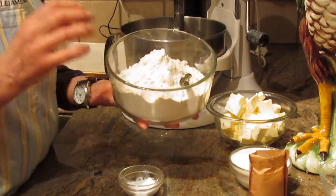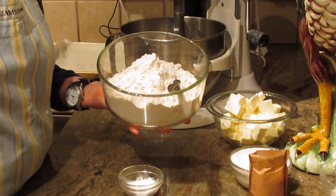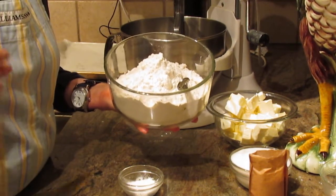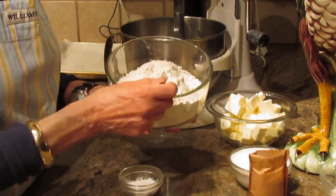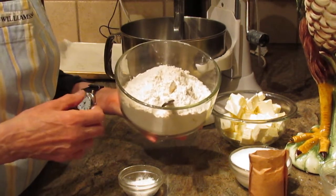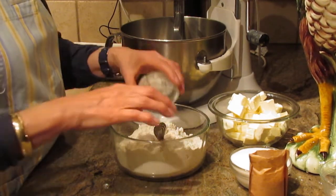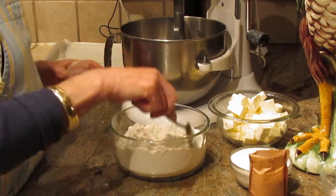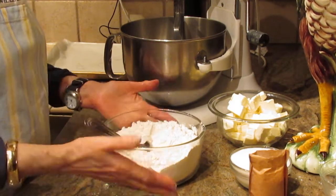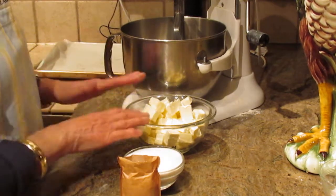Let's start with the dry ingredients. There are three and a half cups of all-purpose flour. By the way, I no longer list ingredients in the recipe because so many people have taken my work and put it on different sites, so I'll go slowly enough that you can write it down. So, three and a half cups of all-purpose flour, and one teaspoon of baking powder. Give it a good stir and set it aside.